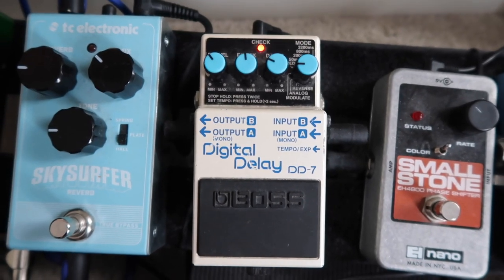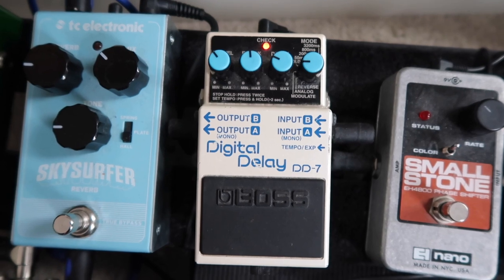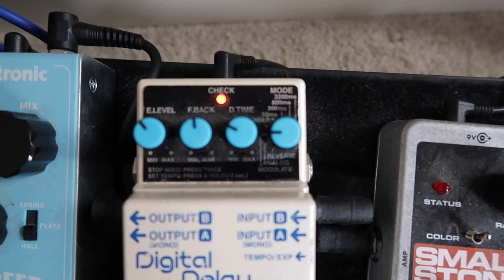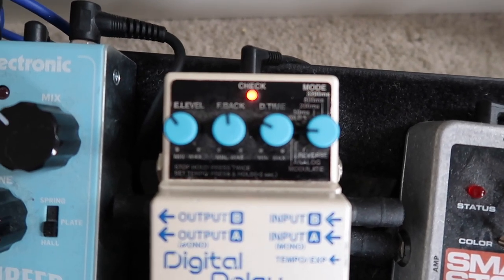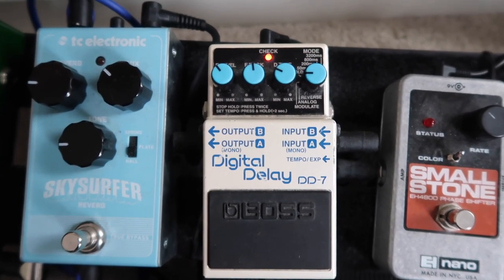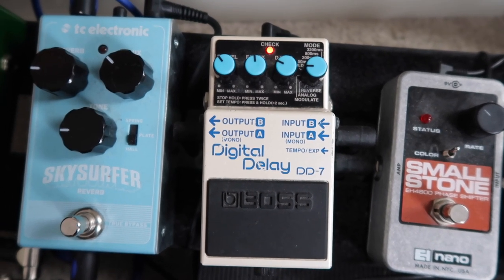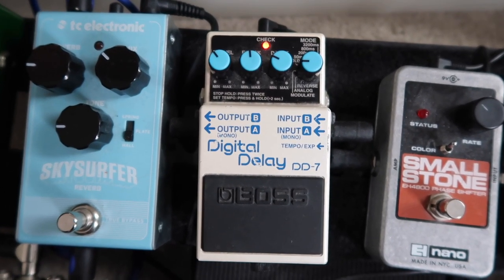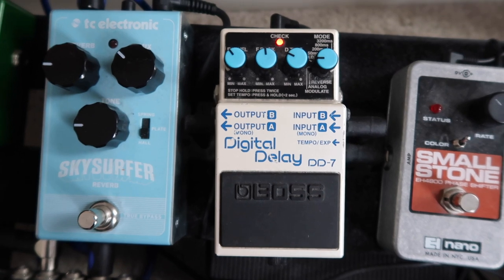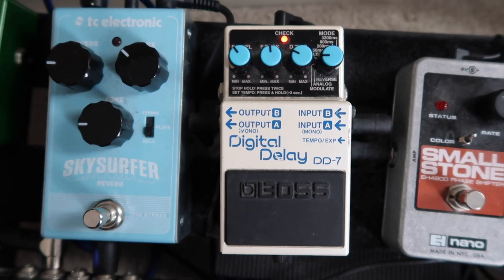Next up is the Boss Digital Delay DD7. You've probably heard of this pedal before — I've had a few delay pedals and this is undoubtedly the best one, although I'm still figuring out all its options. There are a lot of millisecond settings and different types of delay available. I've found the style I like — I use it to almost make me sound like two guitars at once, which beefs my sound up and doubles it. Especially useful when you're the only lead guitarist in the band.